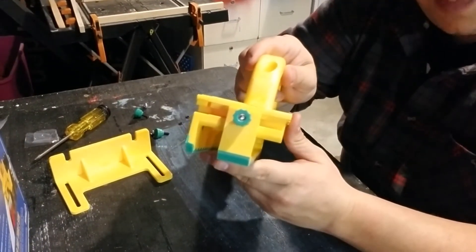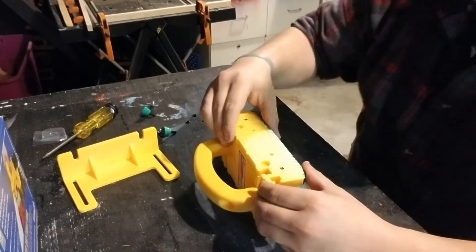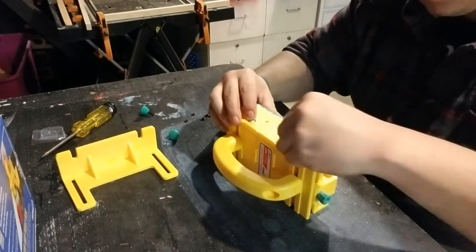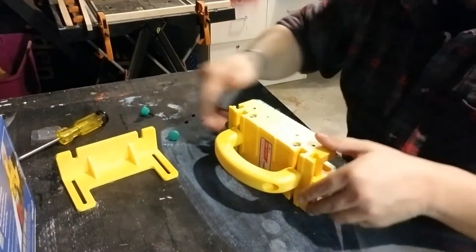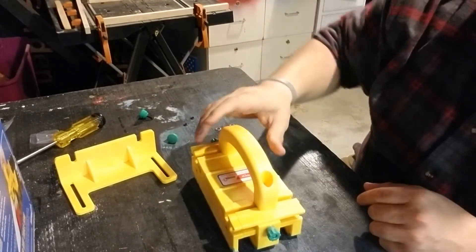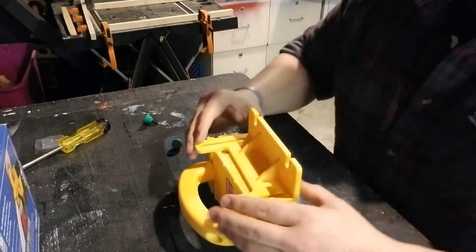So now what we have to do is repeat that same process on this side with the other side leg — I keep wanting to call it a shoe for whatever reason. So now yours should look like this, and it looks like the last step is attaching your balance support, as they call it.